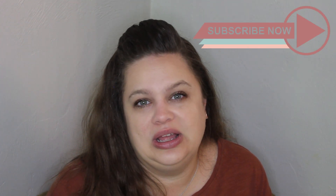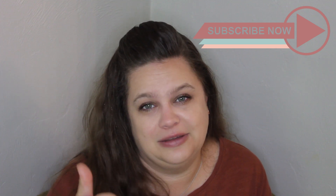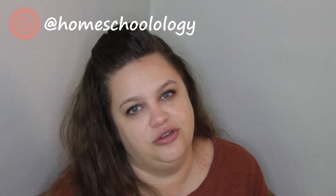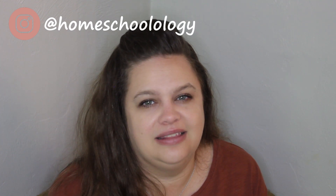If I miss something, please let me know down in the comments. If you'd like to see something in more detail, let me know. While you're down there, I hope you'll subscribe to this channel, hit the notification bell, and give me a thumbs up — it really does help me out. If you'd like to see these in action, head over to Instagram at Homeschoolology for more of our day-to-day life.